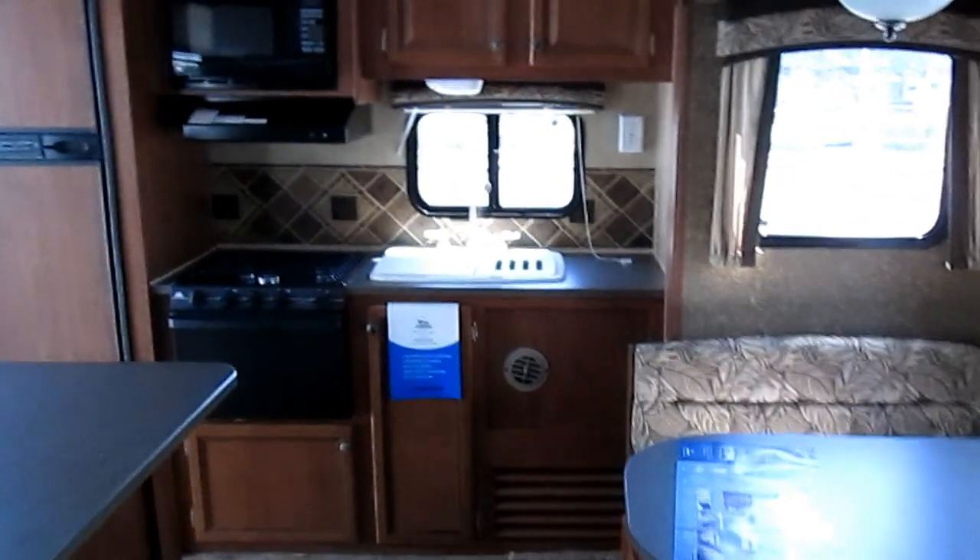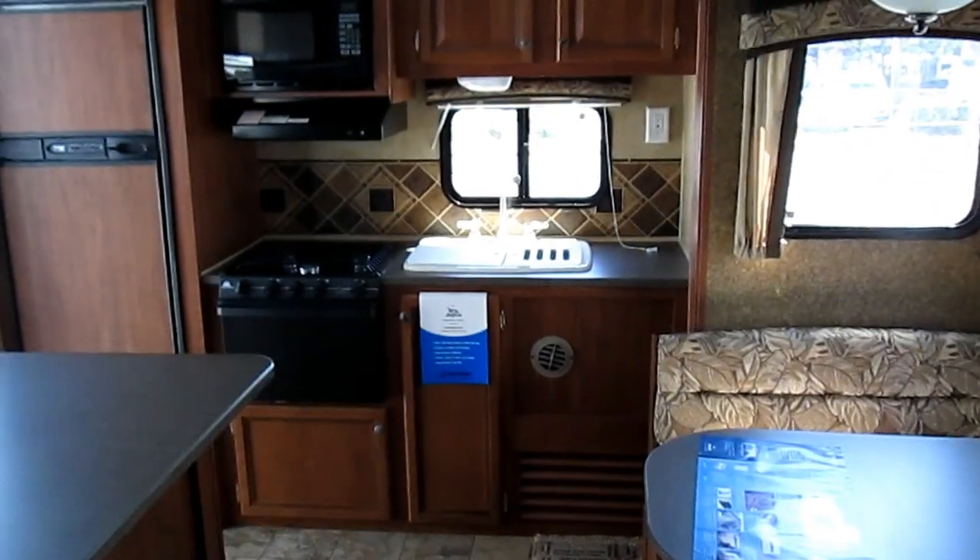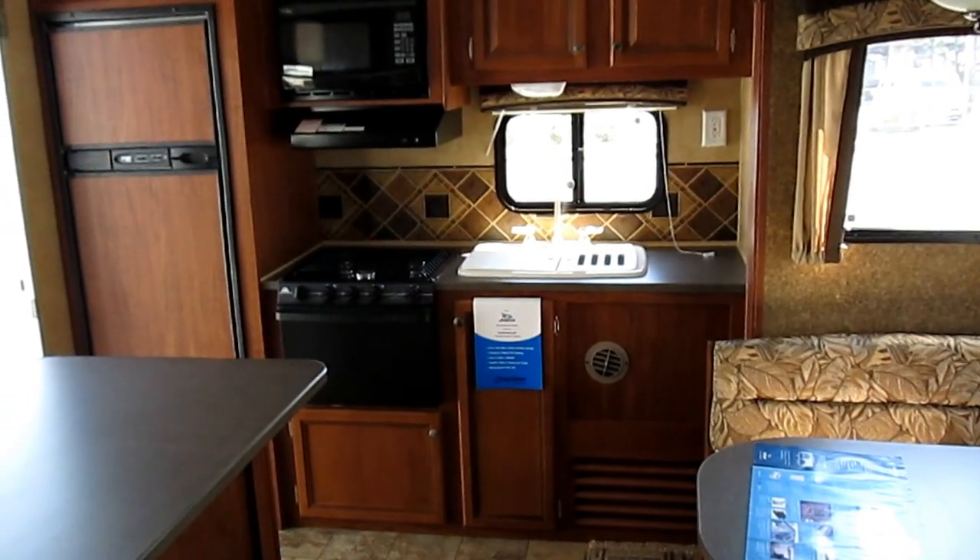This is the 26 RKS Jayco J-Flight. My name is Josh — I'd be happy to answer any questions you might have in regards to Jaycos.